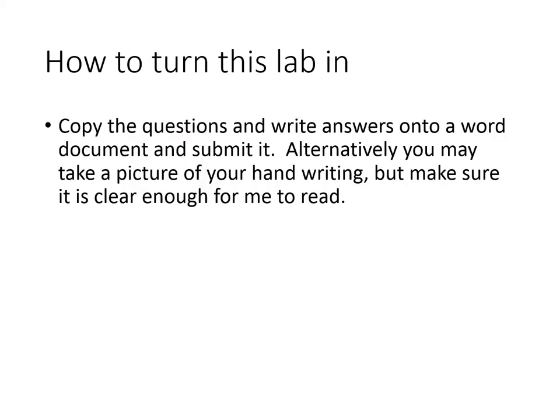How to turn in this lab: you're going to copy the questions and write your answers onto a Word document and submit it. Alternatively, you may take a picture of your handwriting, but make sure it is clear enough for me to read. If you're using a flash, it can sometimes white out certain parts of the writing. Take a close look at your photographs and just make sure they're visible.